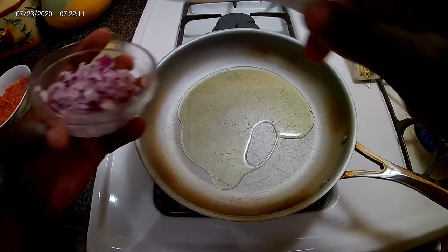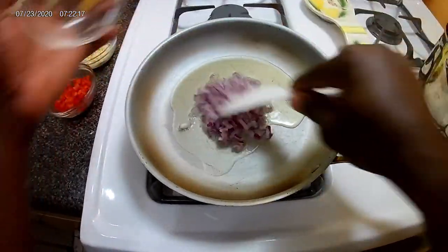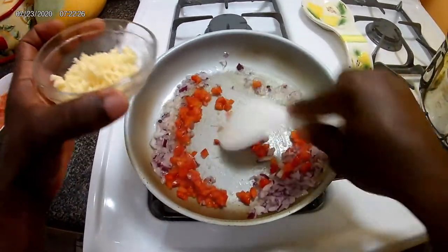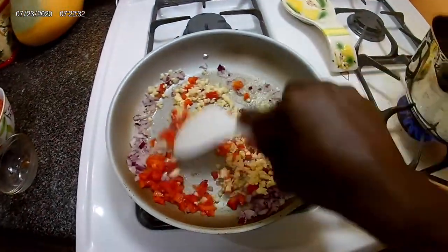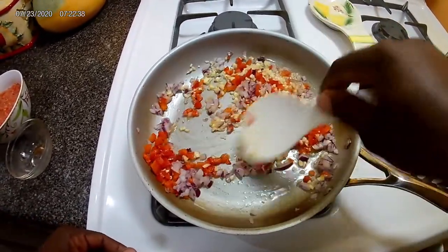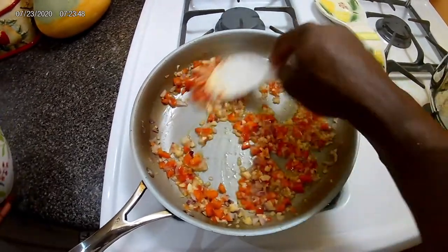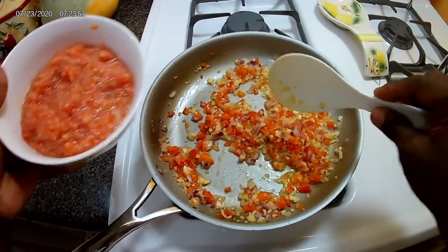So now that the pot is hot, what I'm going to do is add my herbs just to sauté them. Now that I've got it to the texture that I want — the moist texture — I'm going to add the tomato paste.